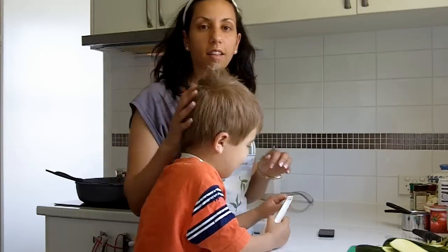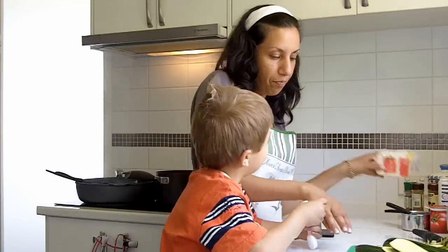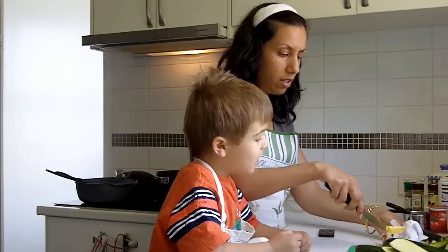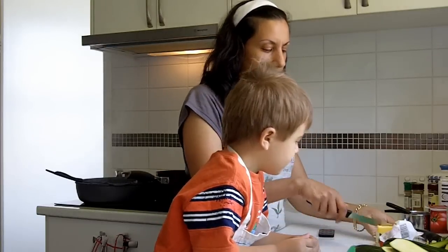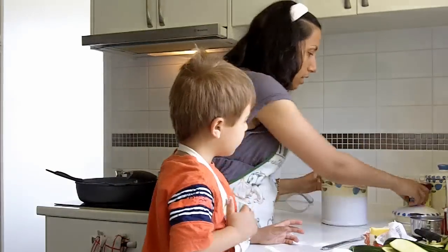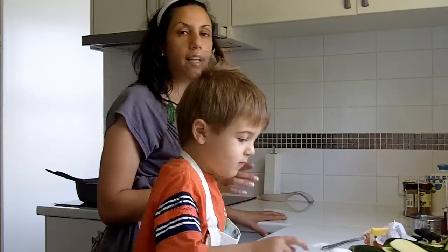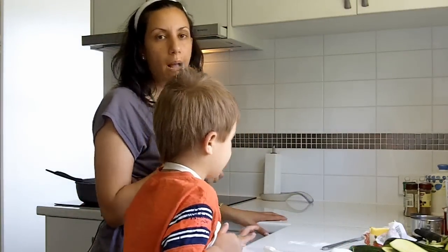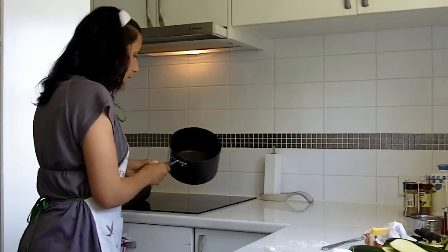We'll get started on the béchamel. I'm just going to melt some butter in a pan — just a couple of tablespoons, so about a quarter of a cup. We're going to melt the butter, add the flour, and make a roux. We'll cook that off and then add some spices and milk.